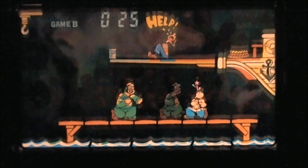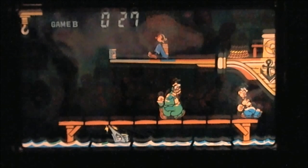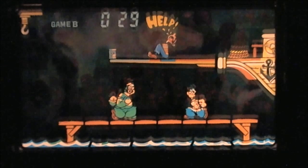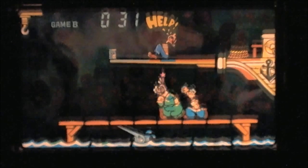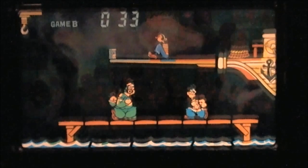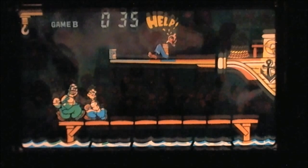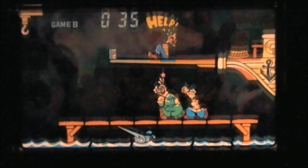You can avoid Brutus's punches if you're timely with the joystick and pull back. If you get to the very last point, you can kind of bob and weave your head. If you get struck on the right-hand side at the very last position, you will get knocked into the water, losing a life. You've got three lives.